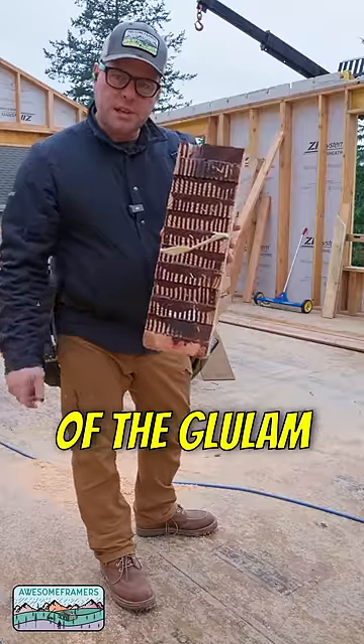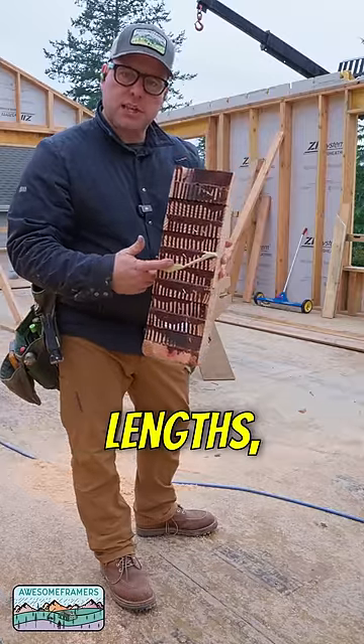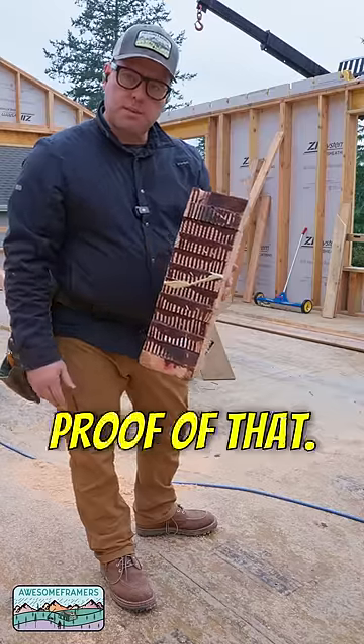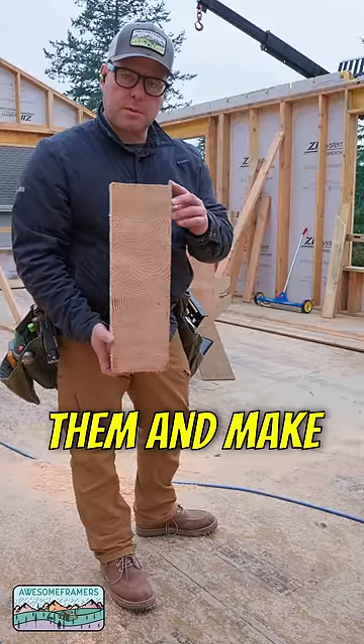This is the end of the glulam from manufacturing. They manufacture these in 60-foot lengths — 60 feet. I ordered a 25-footer, so we had about three feet extra. There is the proof of that. That's how they come from the factory, and of course our job is to cut them and make them look pretty.